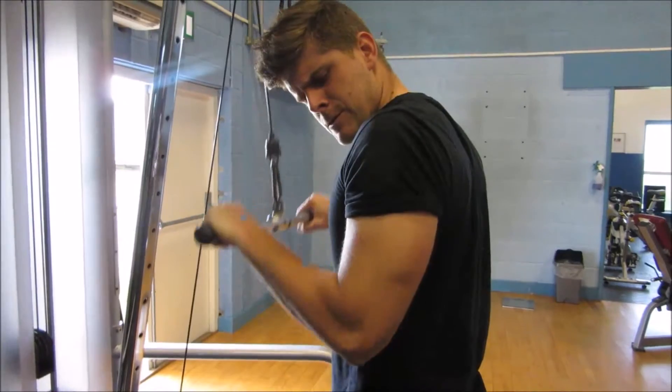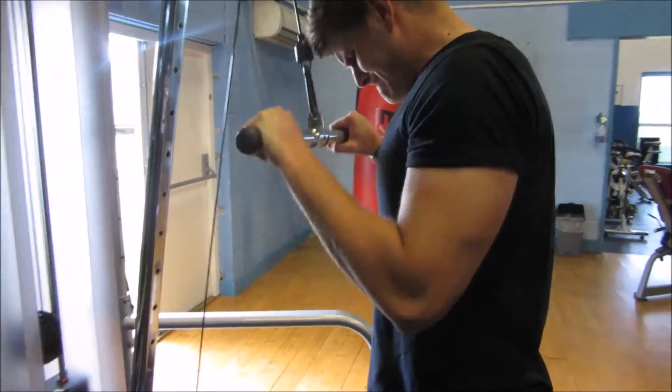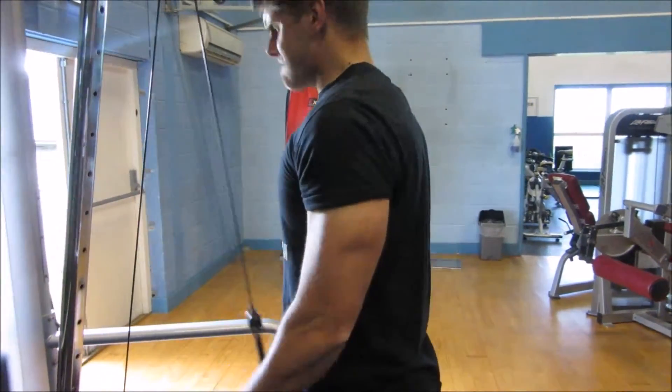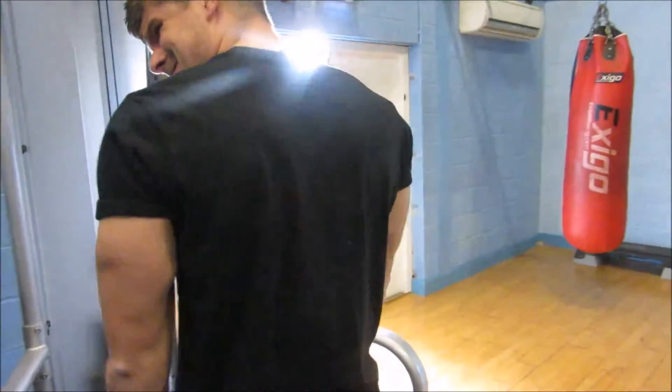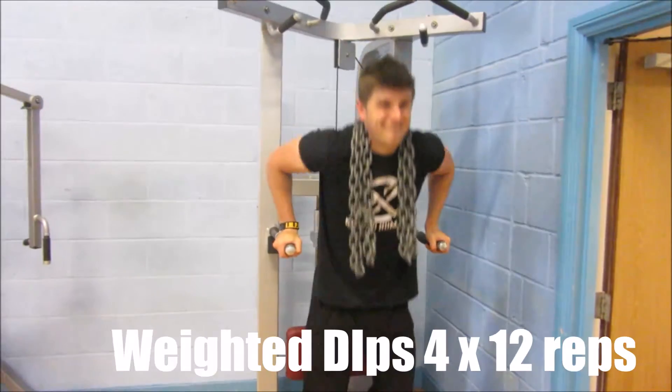This is a special video because we're actually on a bit of a tour — playing golf, relaxing, having a few days off, going out celebrating a birthday. We thought we'd hit the gym and get a bis and tris workout in, and film it because we're in a different location, somewhere a little bit different.